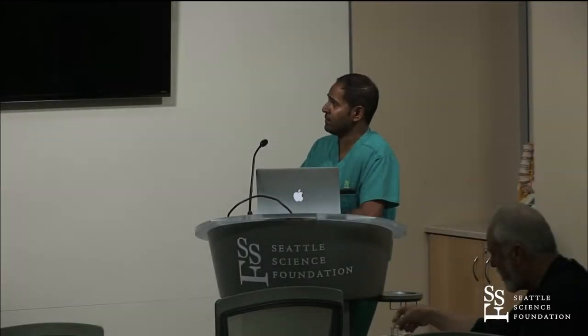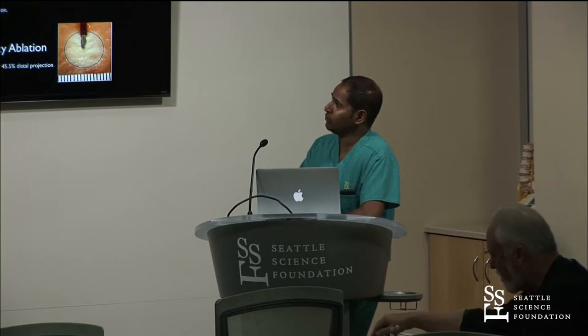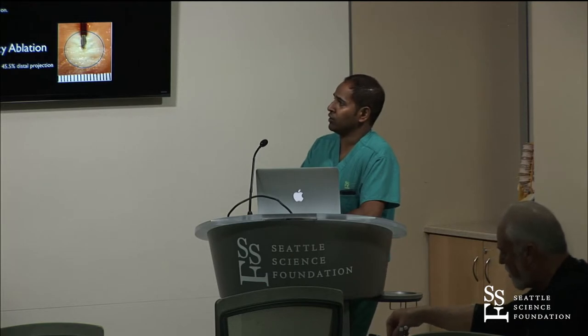I'm going to focus on the knee, hip, and sacroiliac joint. As already alluded to from Dr. De Pinto's lecture, the lesion volume is different with traditional thermal radiofrequency ablation.